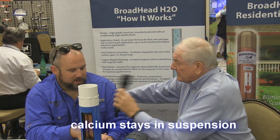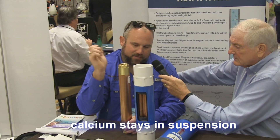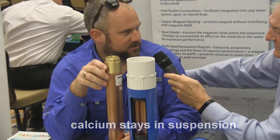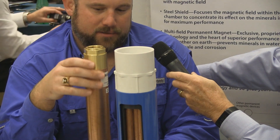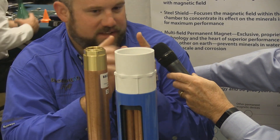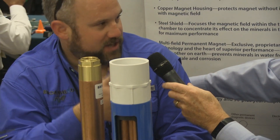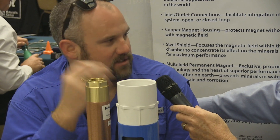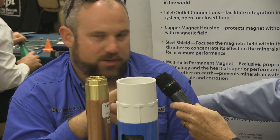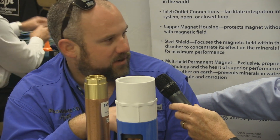What about in home use? In home use — which is this unit here — same thing. It passes through our system, changes the structure of the calcium molecule to a positive-positive or negative-negative. They actually repel each other and it continues to go through your faucets, your showers, cleans out your hot water heater elements, keeps your shower heads clean, your faucets clean, your dishwasher element, the heater element inside your dishwasher, and then runs on through and goes into your septic.